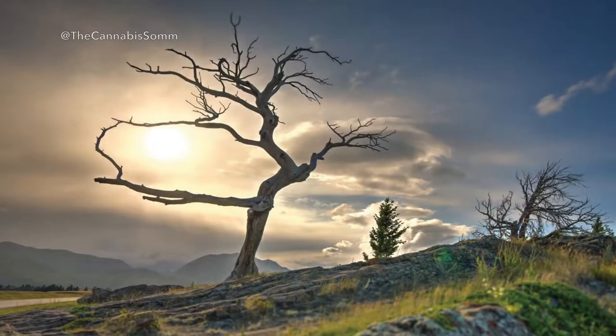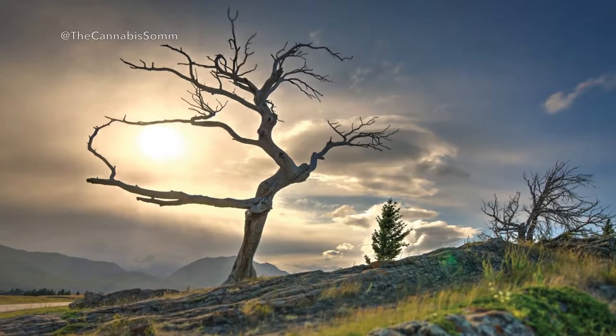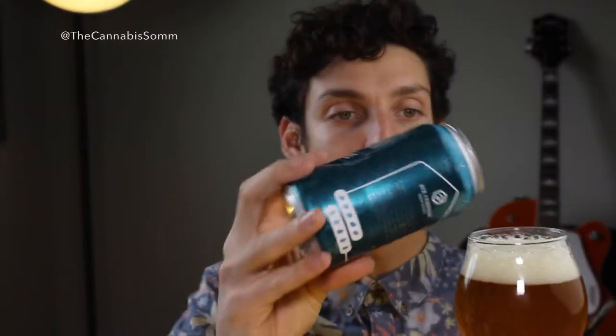Nice frothy head. The Burmest Tree is kind of a cool historical site in southwestern Alberta. It's like a limber pine that died in the 70s and left this cool, big dead tree standing, towering, watching down. The town saved the tree, so it's kind of a cool historical landmark — the Burmest Tree, standing true for Alberta Pale Ale.